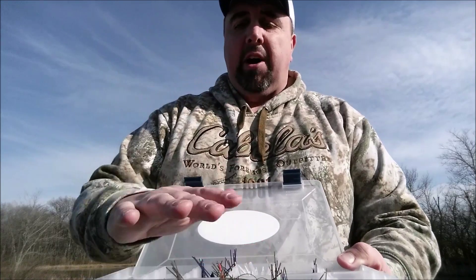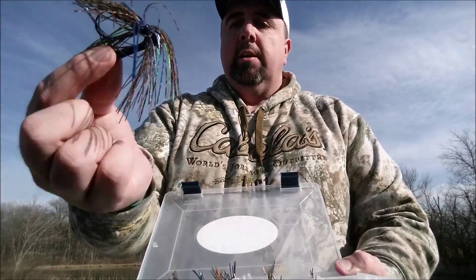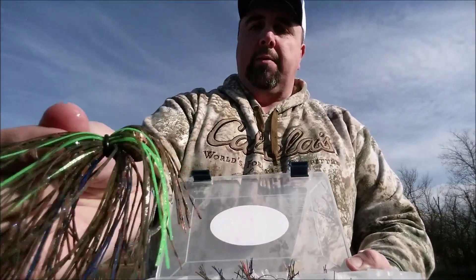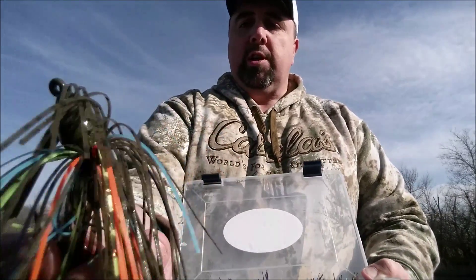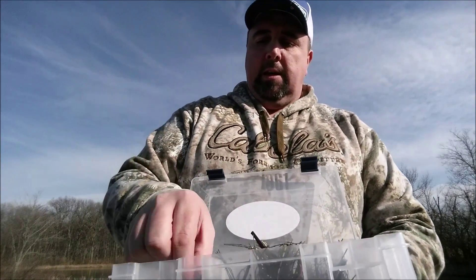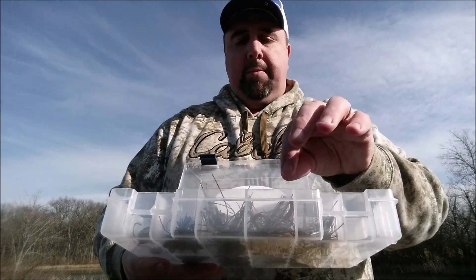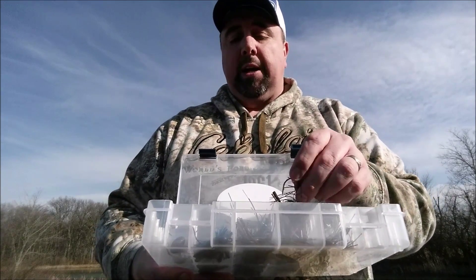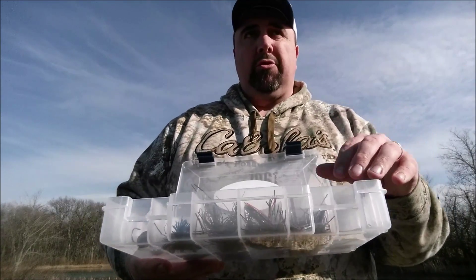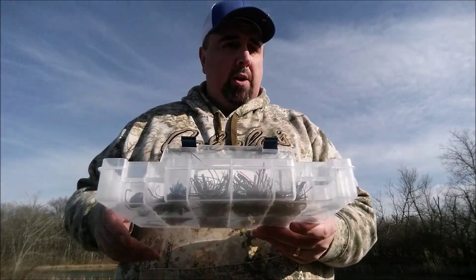All their jigs feature Mustad hooks — super sharp — on every jig in this package. Two for five bucks, so you're getting two dollars fifty cents per jig on the Dock Rock, the swim jig, the football head, and the finesse jig. Two-pack meaning the two need to be the same color. But they'll also do special colors — if there's a color they don't carry and you want it, they'll make it for you. They do ask that you order a minimum of twelve, so six two-packs — that's thirty bucks, not too bad for your own custom color.